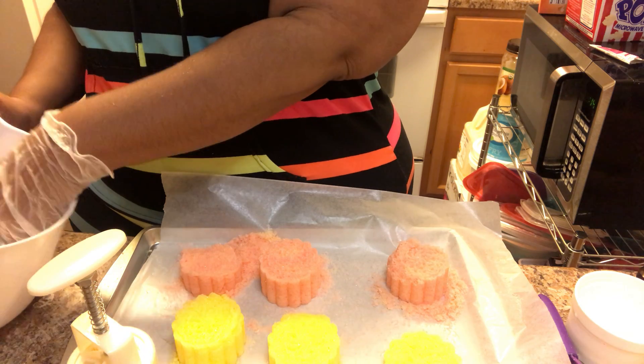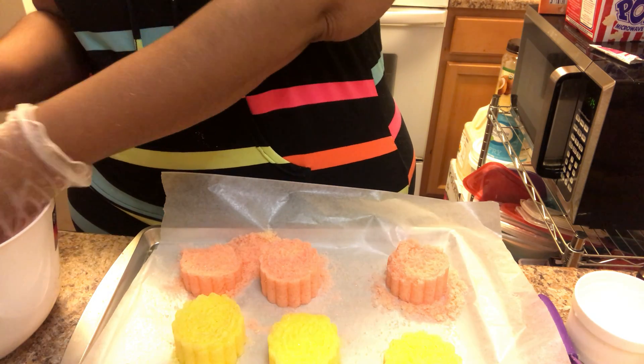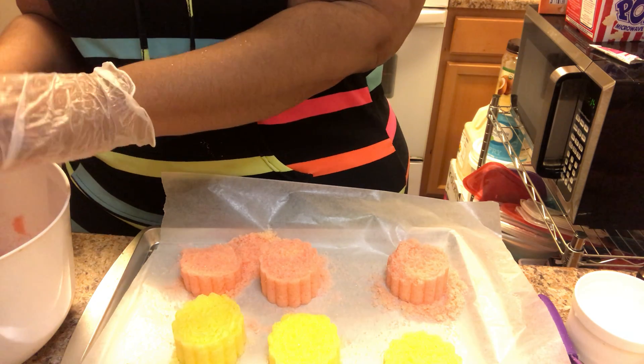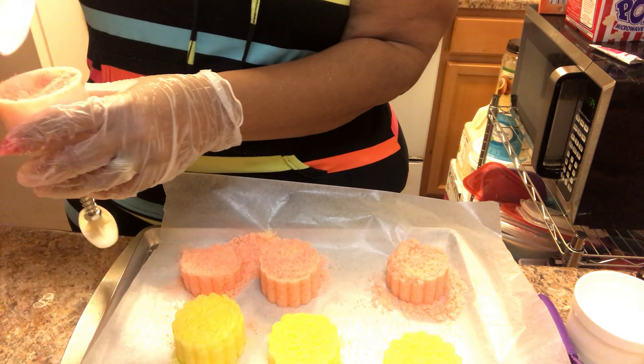Nothing ever goes to waste in the soap factory — nothing. You know, I like to try to salvage as much as I can. I know I'm definitely gonna be trying this out for myself. Everything that I do, you guys, I test — I test it.